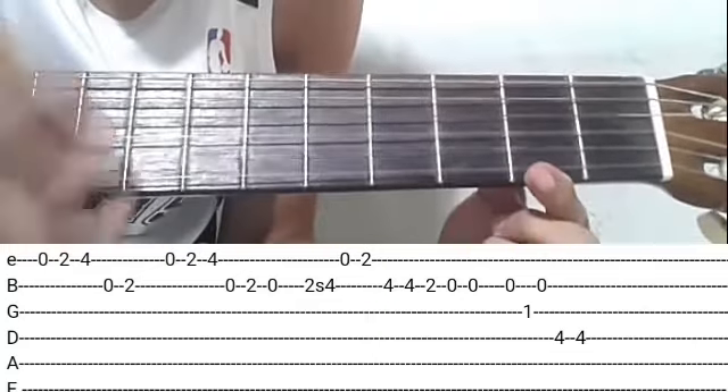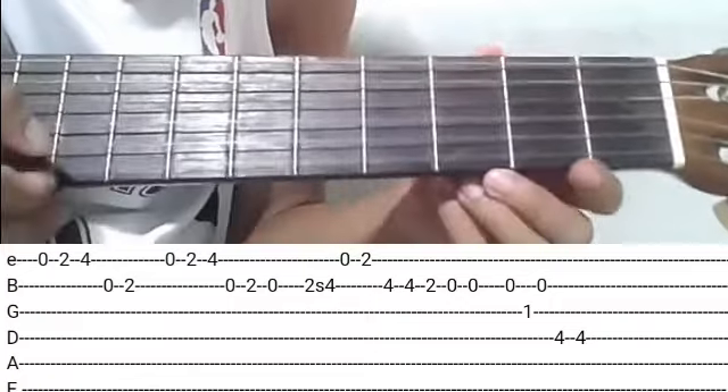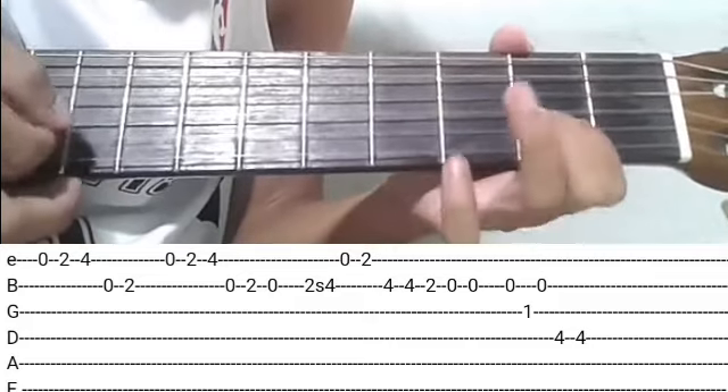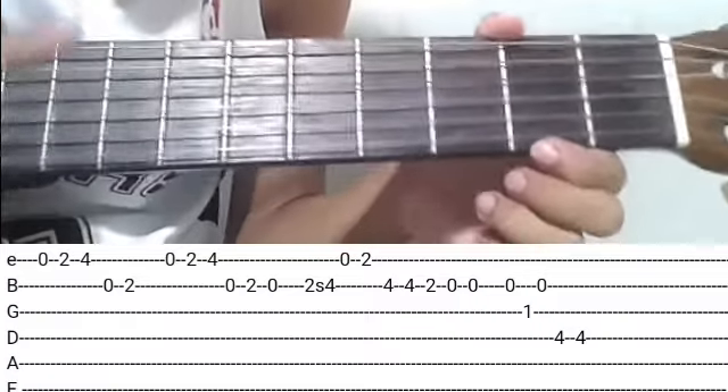Sunod, ganun ulit: open first string ulit, second fret, fourth fret. Tapos angat kayo, second string, open. Tapak sa may second fret. Tapos open ulit. Ulit na natin — wala upisa. Yan, dapat galing na yung tanog niya.